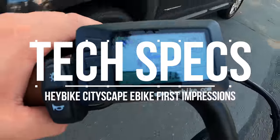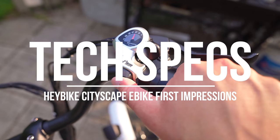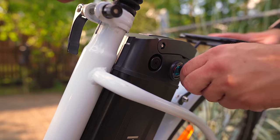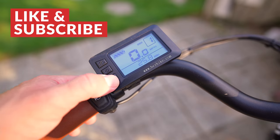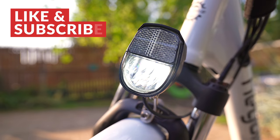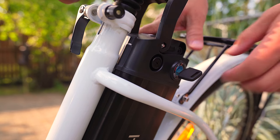As far as specs go, the Cityscape looks great on paper, especially for the price. It features a 7-speed Shimano gearing system, a 350 watt motor, a multifunction display, a top speed of 19 miles per hour, with up to 40 miles of range with pedal assist and 25 miles on pure electric, a front suspension fork for those bumpy roads, a rear cargo bed, a bright LED headlight for riding at night, and a removable battery with a USB port.